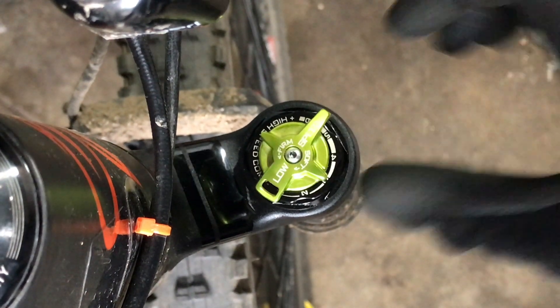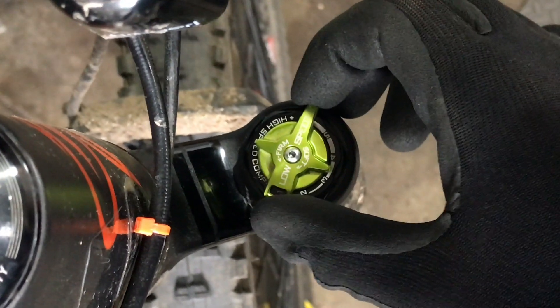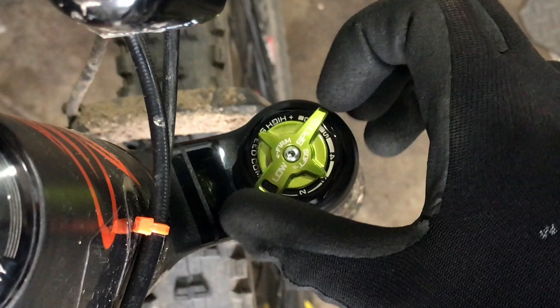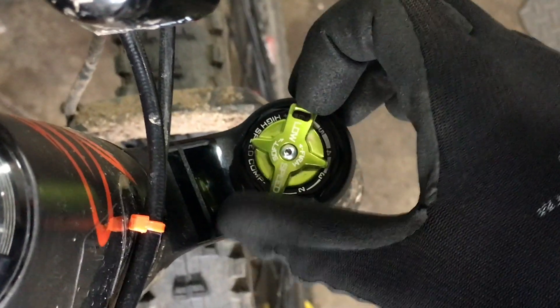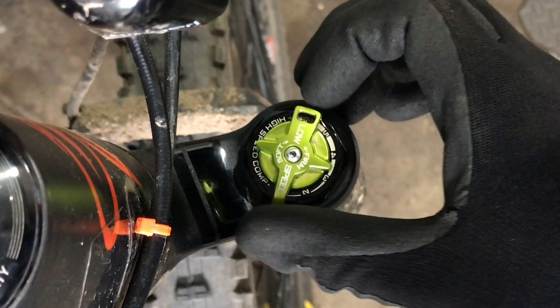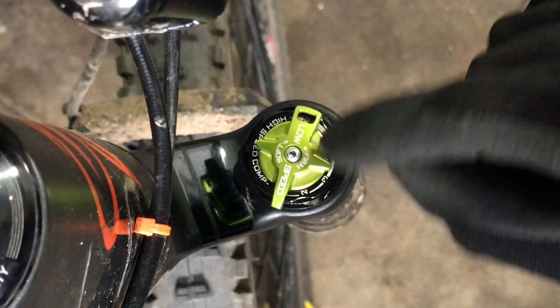Before you take out the compression loader, one of the things you need to do is make sure that your low speed compression is closed. Go ahead and turn it all the way up to 6 where it says firm.